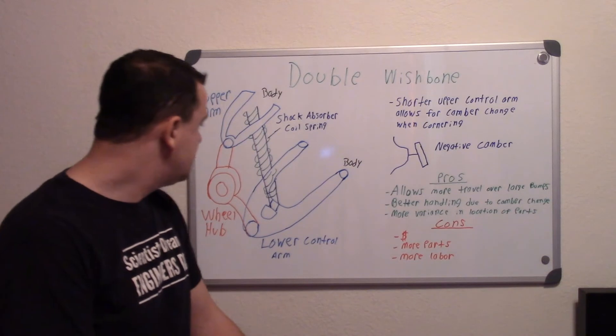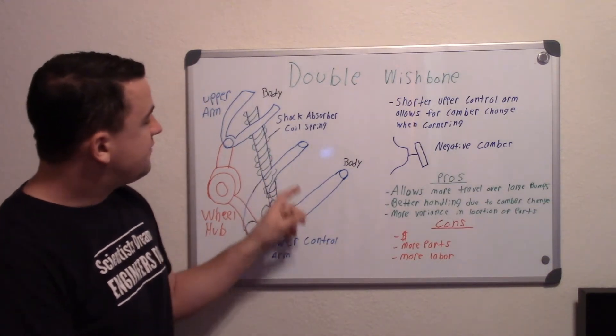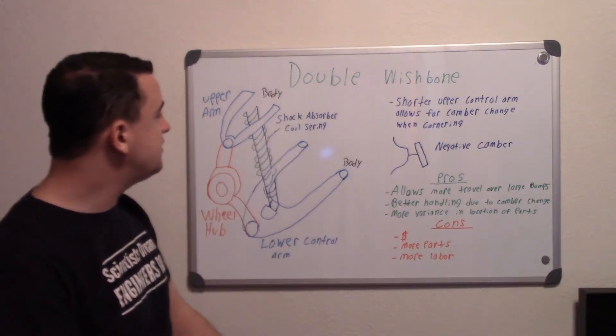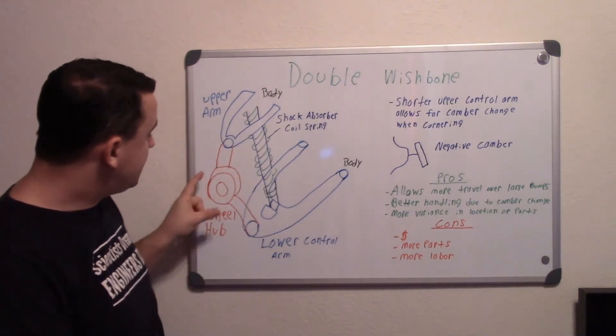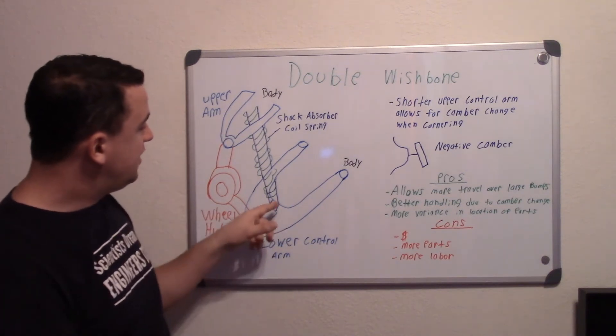It's not too complicated. Basically, you have a lower and upper control arm that's connected to the body of your vehicle, and in between those two on the outside you have your wheel hub — that's where you mount your tire.